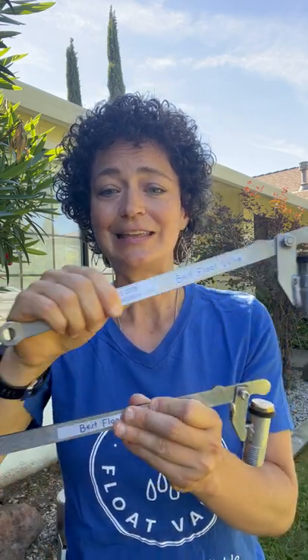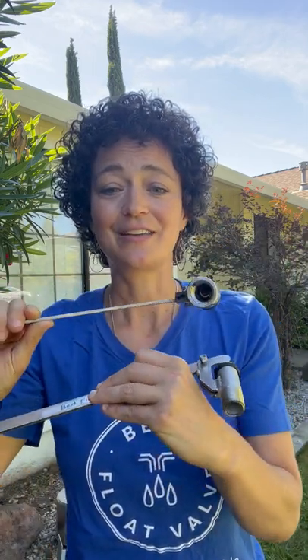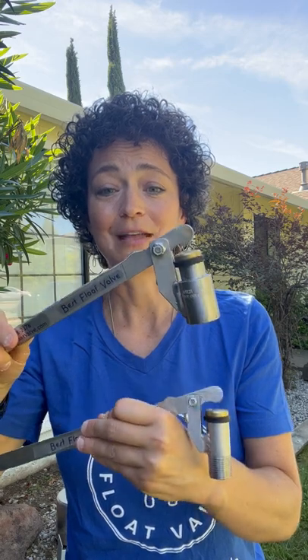Good afternoon. I wanted to take a minute to show you what was the answer to a customer's cry for a smaller valve. My manufacturers are brilliant and delivered this 12 inch lever attached to our half inch valve, so it comes in male or female.